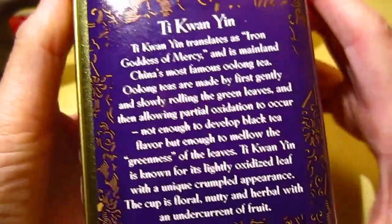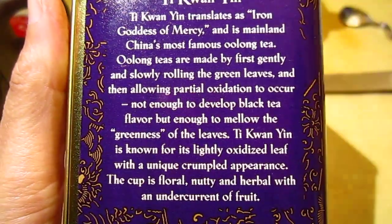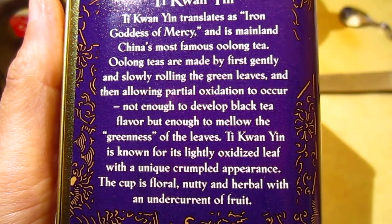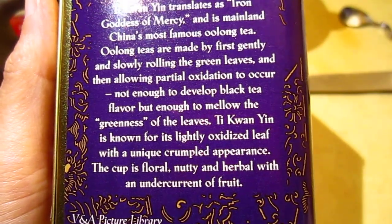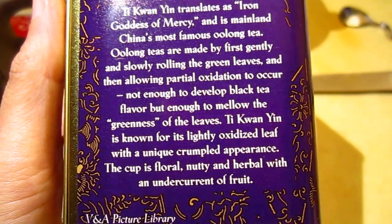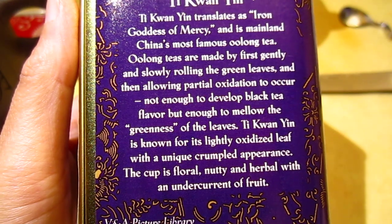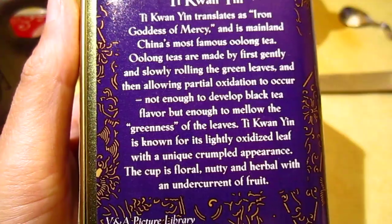Am I in the right zoom? Cannot see — I think it's better here. Okay. So it is not so grassy, not so green; it is more cultured and developed — or in human terms, civilized, a little bit more educated or seasoned, right? And Tie Guanyin is known for its lightly oxidized leaf with a unique crumpled appearance. The cup is floral, nutty, and herbal with an undercurrent of fruit. Okay, let's begin.